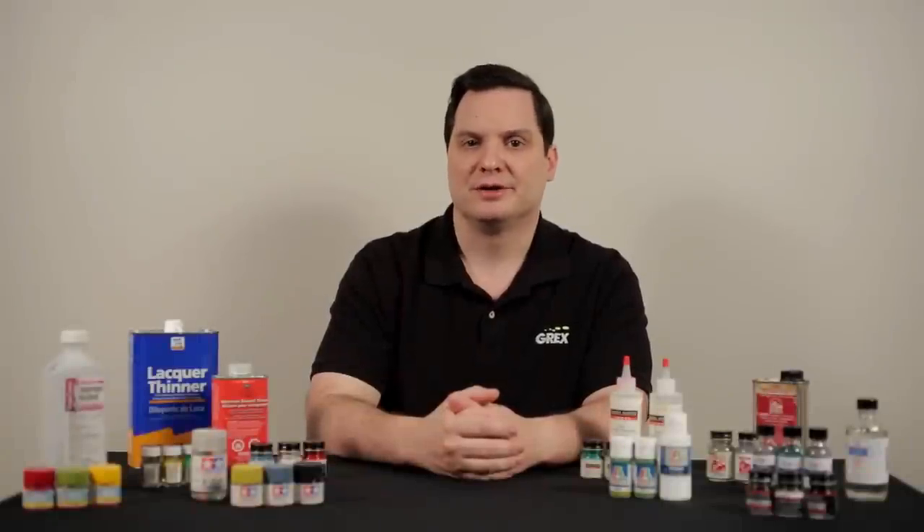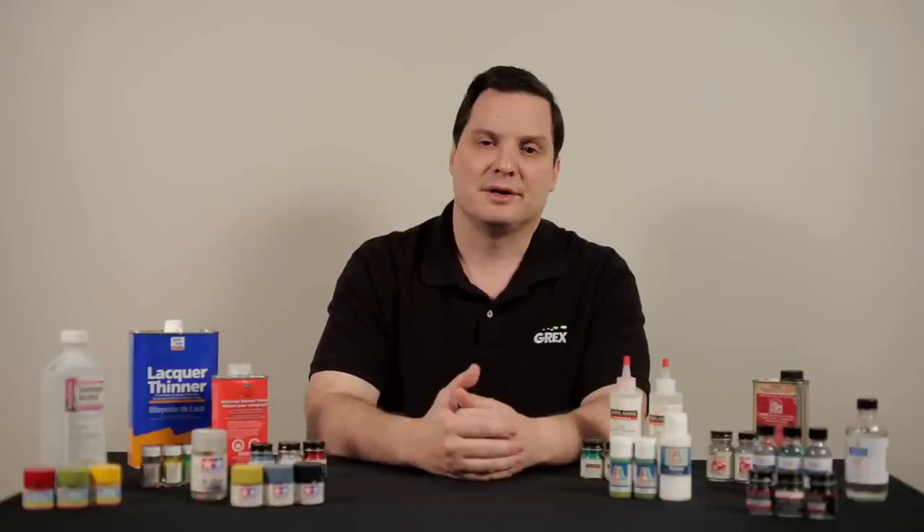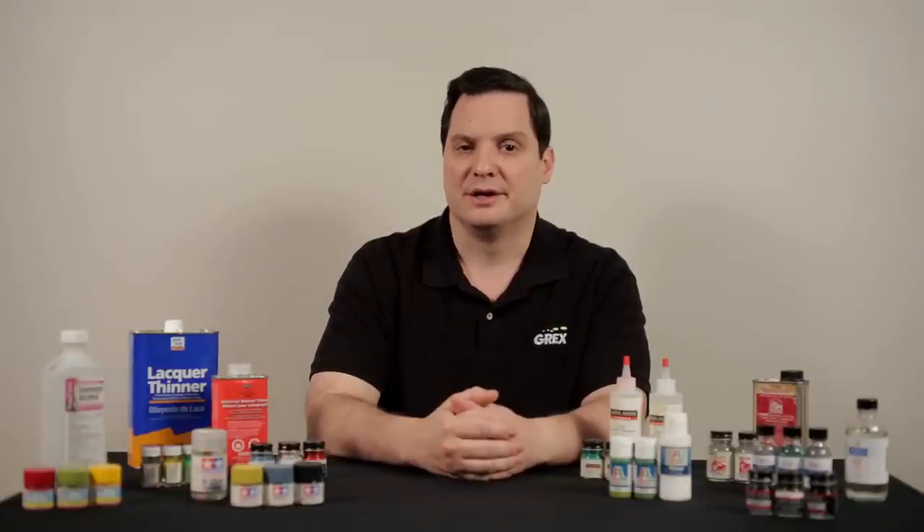Hi, I'm Brian Dunbar of Grex Airbrush, and I travel to model shows across the country. I'm often asked about paint and thinning products, so let's talk about some of these products that we utilize in our hobby.